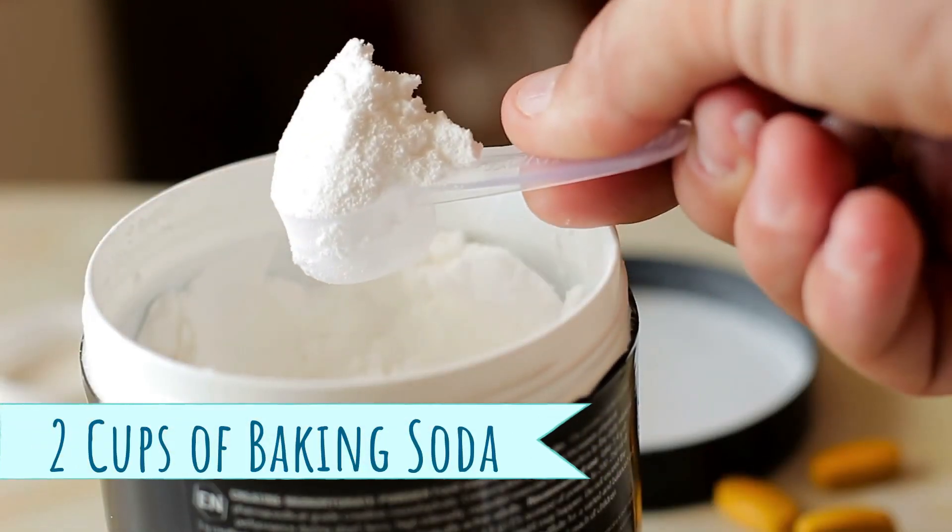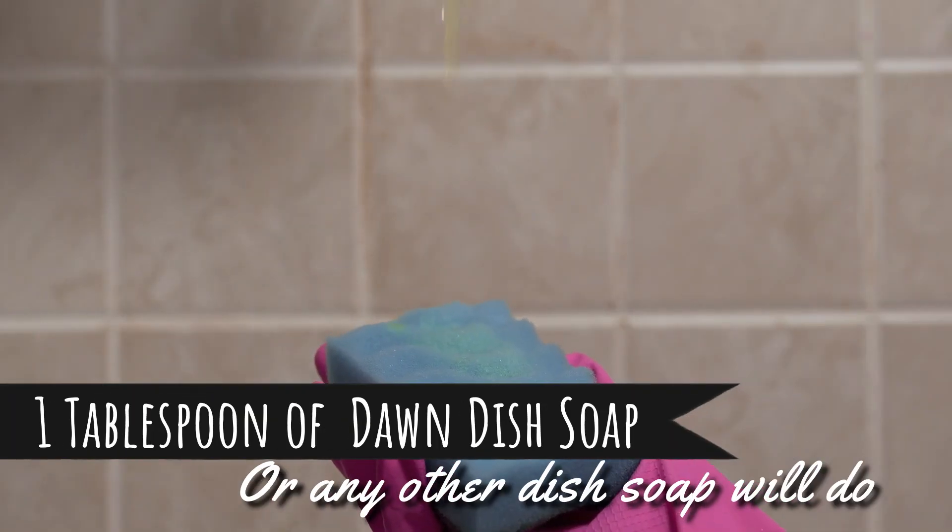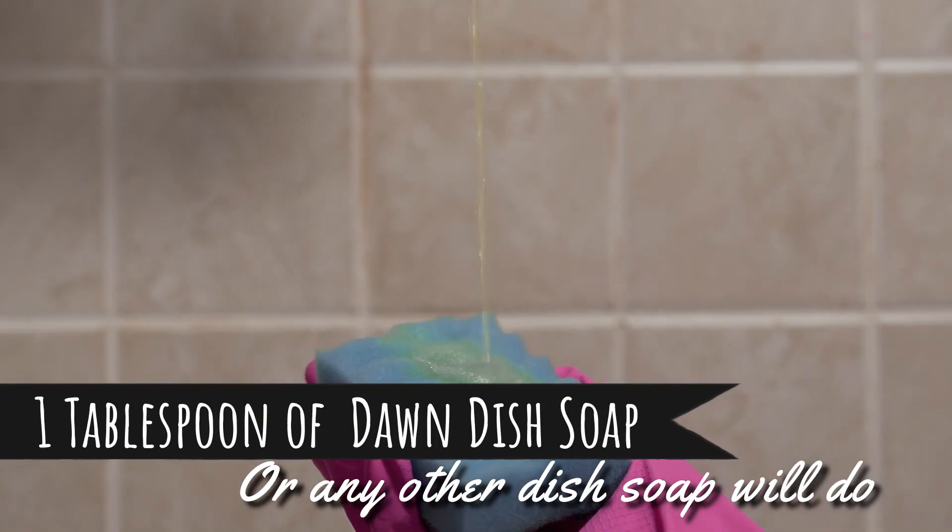You're going to need two cups of baking soda, half a cup of citric acid, and one tablespoon of Dawn dish soap — or any other dish soap will do.